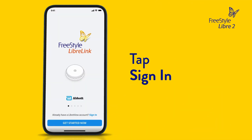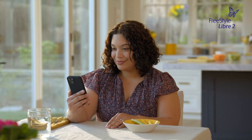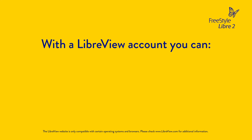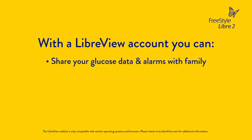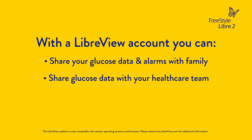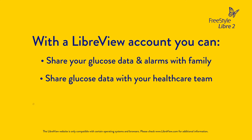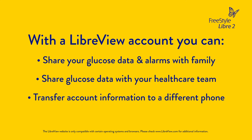If you already have a LibreView account, tap Sign In, or you can create one right in the app. You may have a LibreView account if you have used the Freestyle LibreLink app in the past. We recommend you create a LibreView account so that you can share your glucose data and alarms with family, and share your glucose data with your doctor and healthcare team so they can view it remotely.